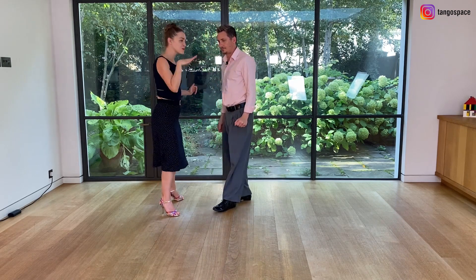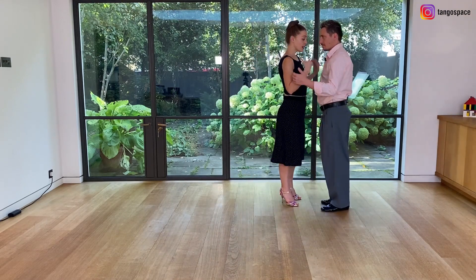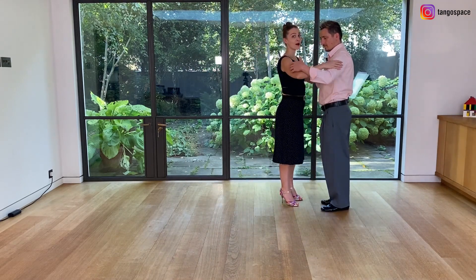Remember, in tango what matters is the embrace, not the steps. So what we focus on is always staying connected with our center towards the chest of our partner.